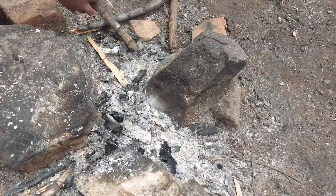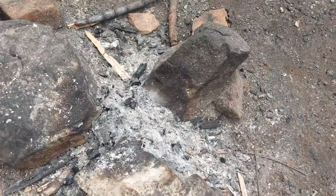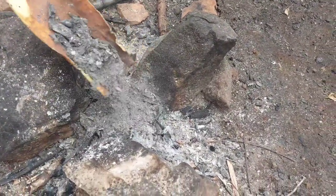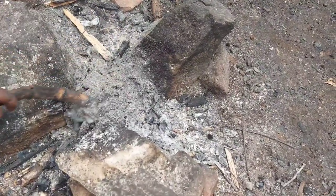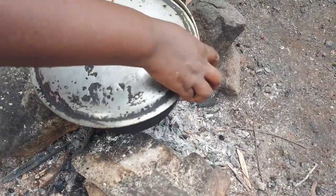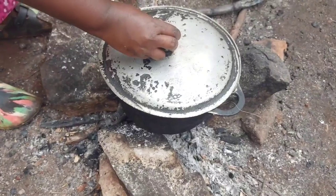We remove all the firewood and then put a little ash here so that our charcoal doesn't burn out quickly. We put ash like that, then we put our food back — and that's all we need.